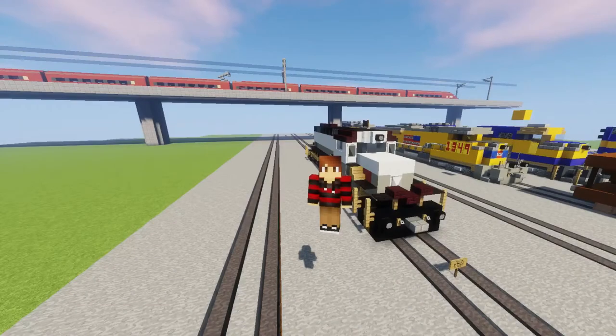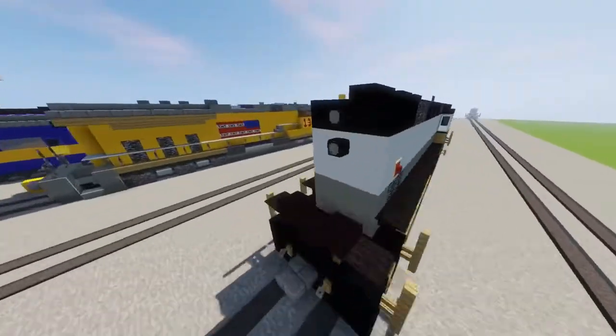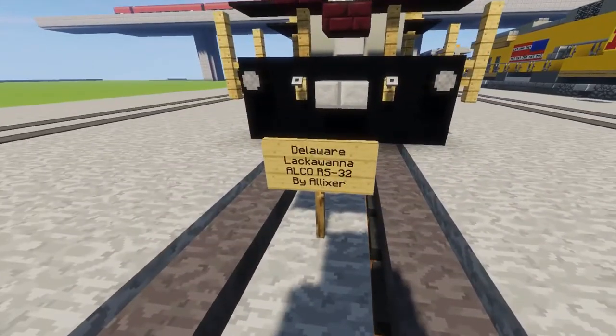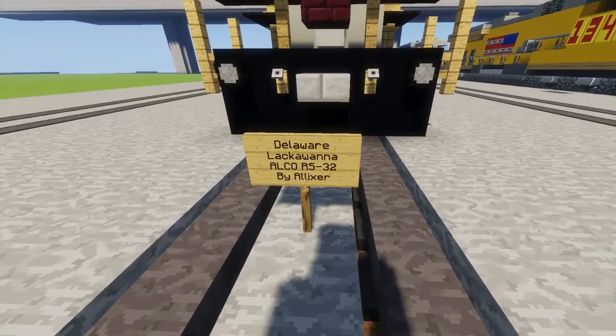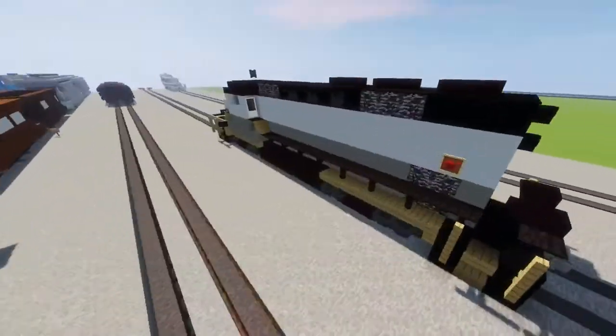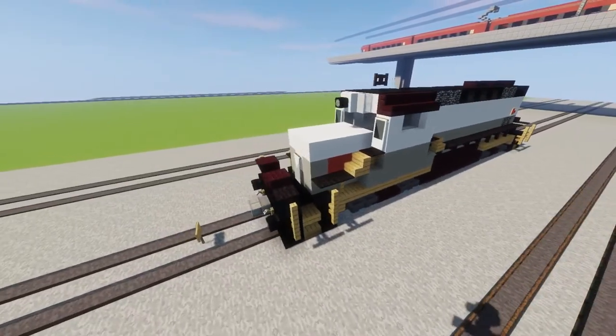Yo, what's up guys? Alipsa here and today we are going to be making the Delaware and Lackawanna Alco RS-32. It was requested by a guy on one of my YouTube videos, and here it is. So let's get into the video.